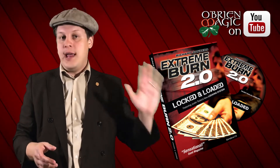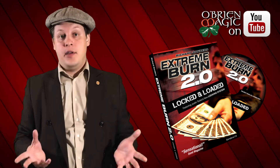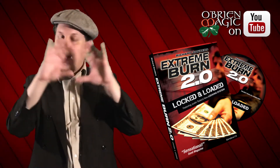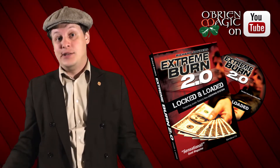So if you already have Extreme Burn, the basic one, you can upgrade to Locked and Loaded and you'll have everything. But if you don't own anything of Extreme Burn, all you need to do is just get Locked and Loaded. If you do, you'll have everything including Volume 1 and the 2.0 version as well.